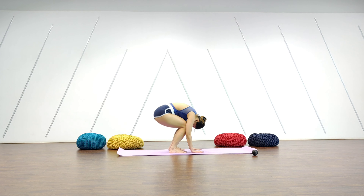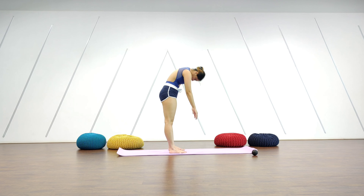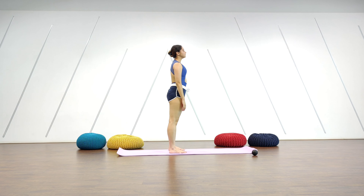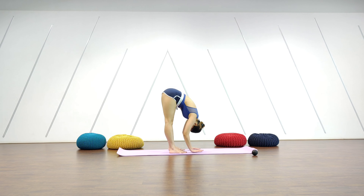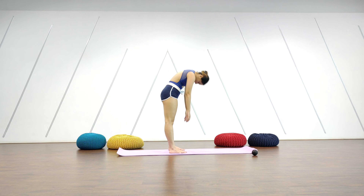And three more — all the way down. Make sure your weight is forward and try not to fall back.